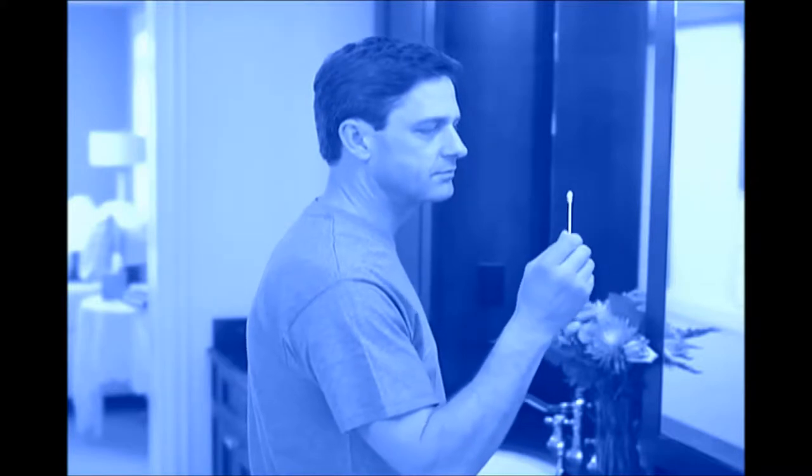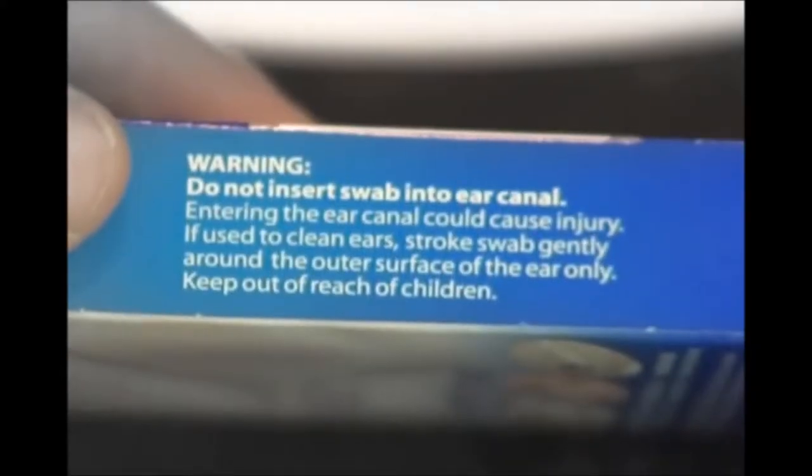We all know we shouldn't use cotton swabs to clean or dry our ears. They even warn us, but we do it anyway. Stop. Stop screaming. He's a little dramatic, don't you think?